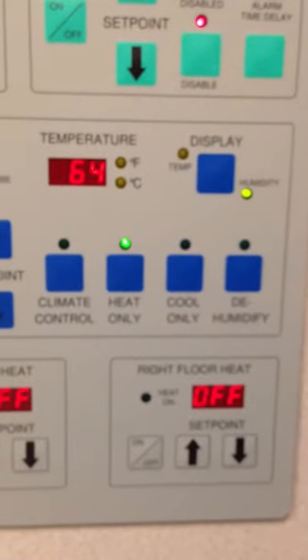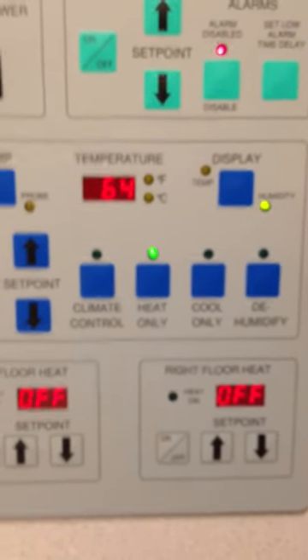And that's how you set and maintain the temperature inside the oxygen cage.